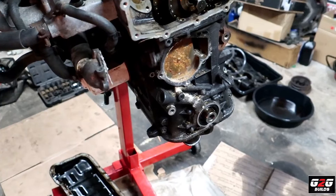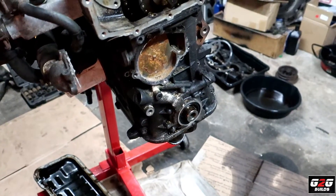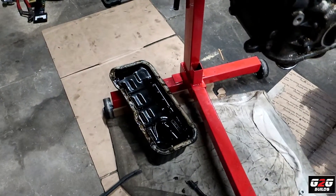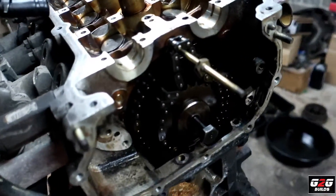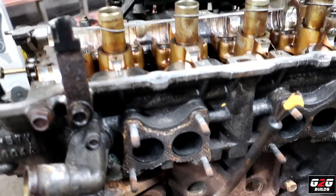I went ahead and removed all the bolts from the timing cover. I think I have a bolt missing but I can take it out. I also removed the oil pan. I'm going to try to pull the head out because I'm curious to see what happened. To be honest, it's really cold today and I just want to see what's going on.